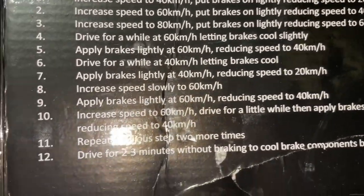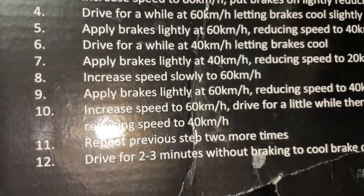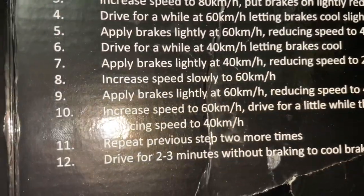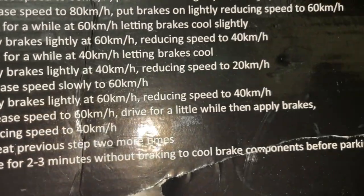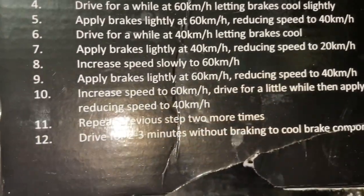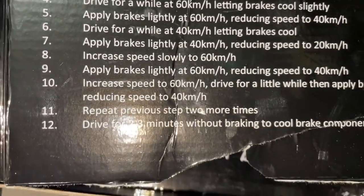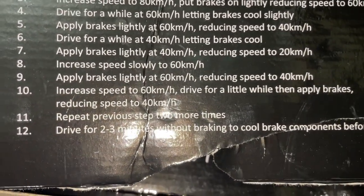Apply brakes lightly at 60 reducing speed down to 40. Then increase speed to 60, drive for a little while, then apply brakes reducing speed to 40. Repeat that previous step two more times — that's the 60 down to 40 step.